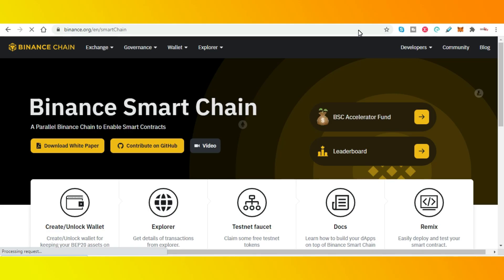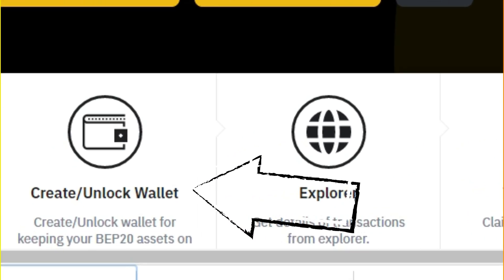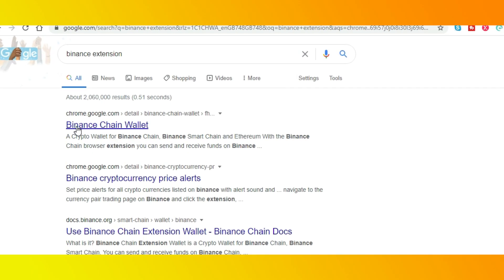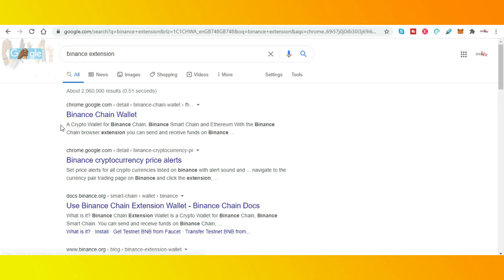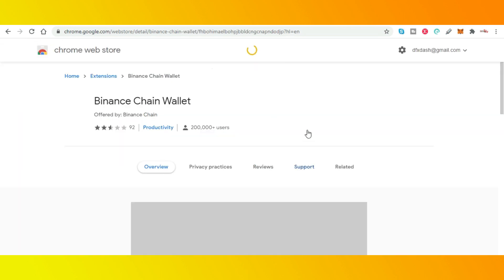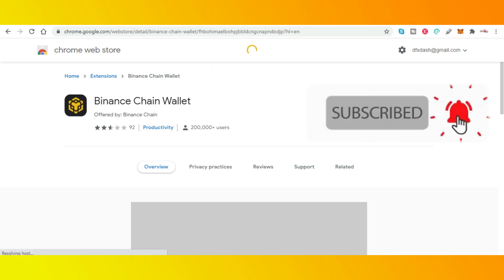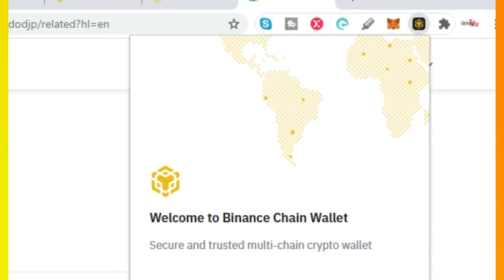Okay, so for all of you Binance lovers out there, you need Binance Smart Chain, which you can find on this particular website. You can also Google 'Binance Smart Chain' and it will take you to Binance Chain Wallet. Click on the link and you'll need to add an extension to your Chrome. Once you've got the extension, top right inside you'll have a black box which is the Binance logo.